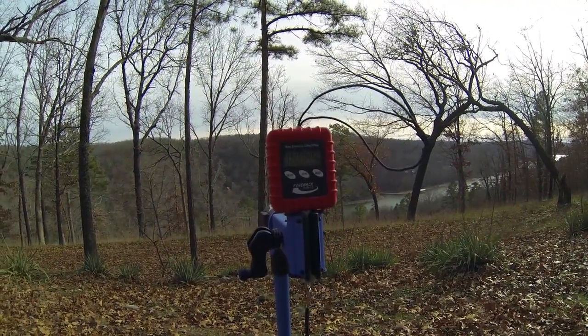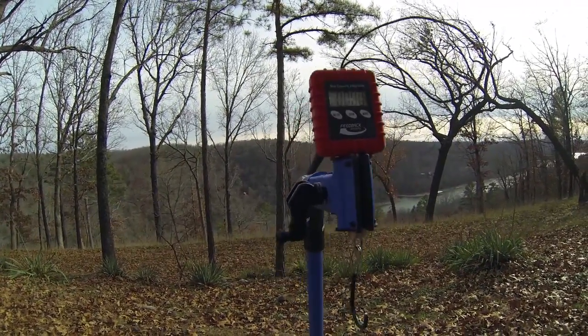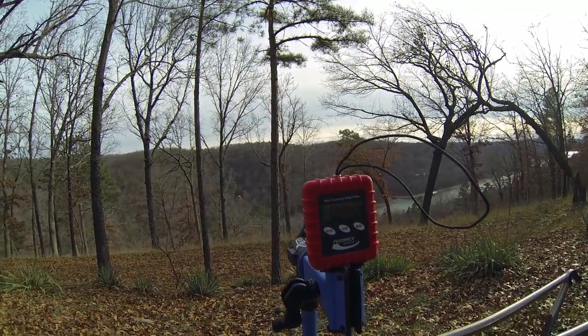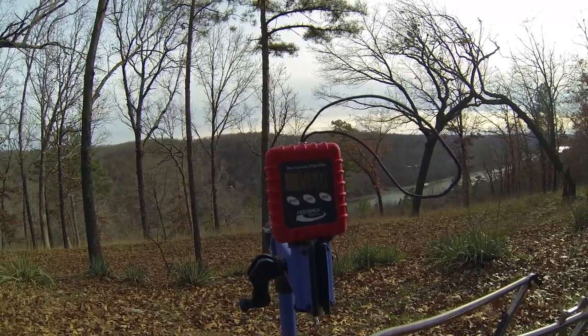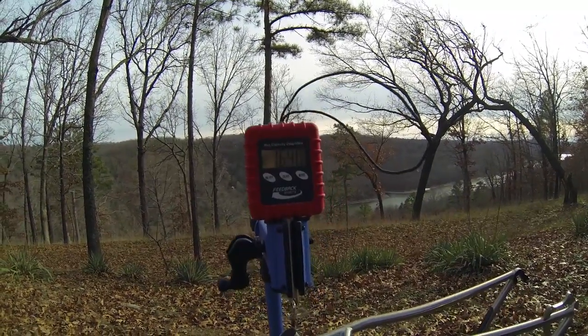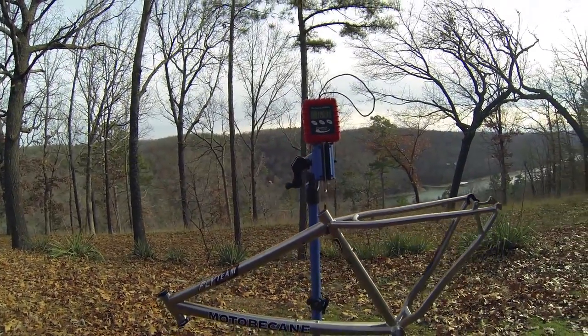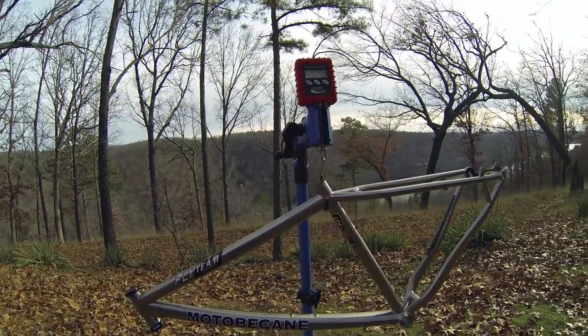I wanted to show you guys my Motobecane Fly 29 Titanium Hardtail frame. I'll give you some weights here — about 1640 or 1650. This is a medium, and I believe this is a second generation.